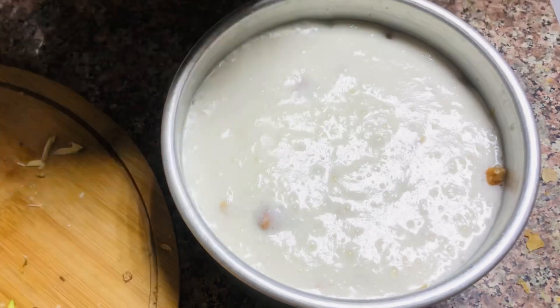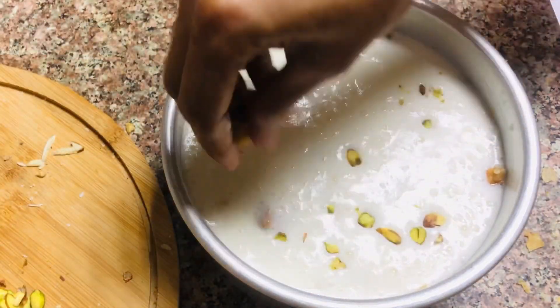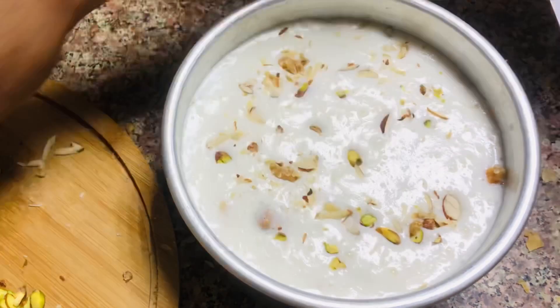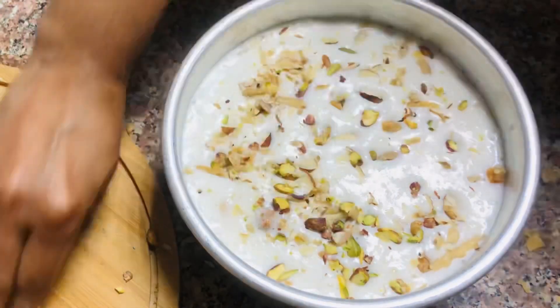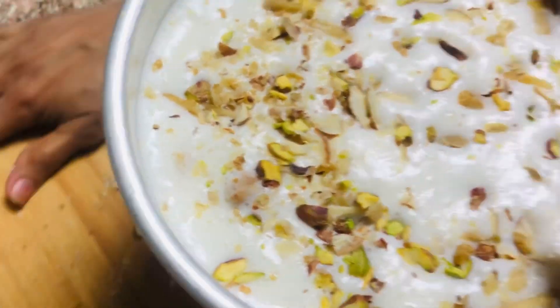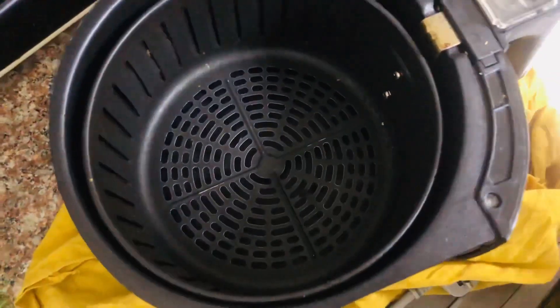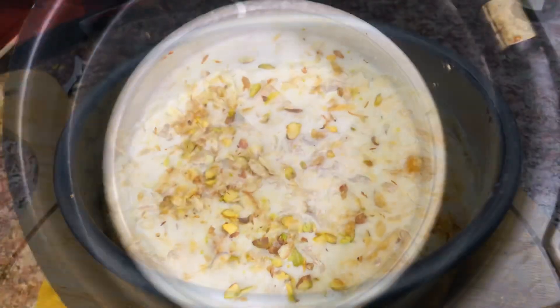I am going to bake it for 10 minutes in the air fryer. It is brown in the air fryer. This is a good taste and I will try to keep it in the pan.